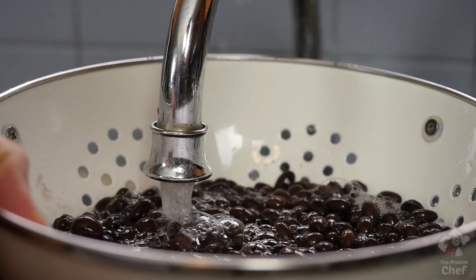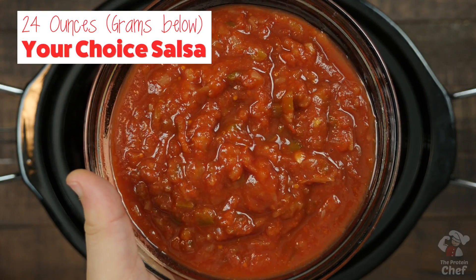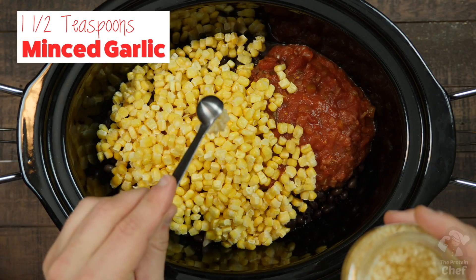Next, add in two cans of drained and rinsed low-sodium black beans, one 24-ounce jar of salsa, two cups frozen corn, half a cup of water, and one and a half teaspoons of minced garlic.